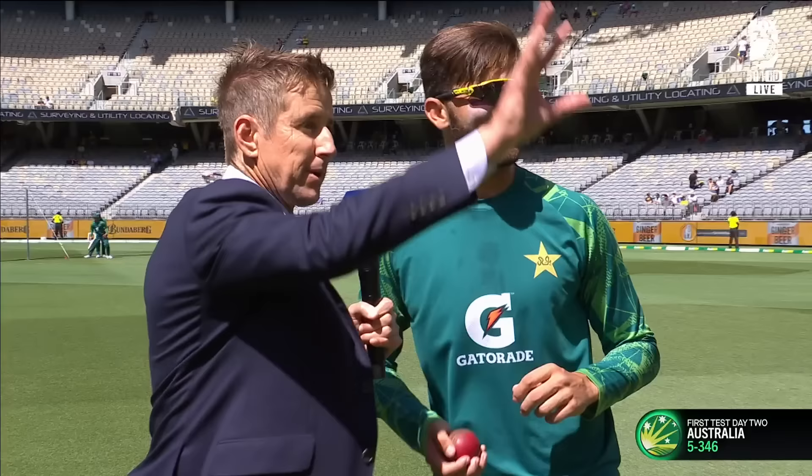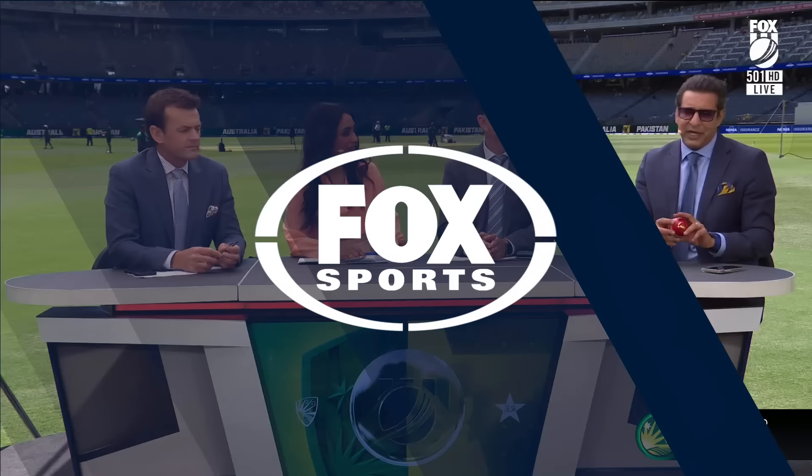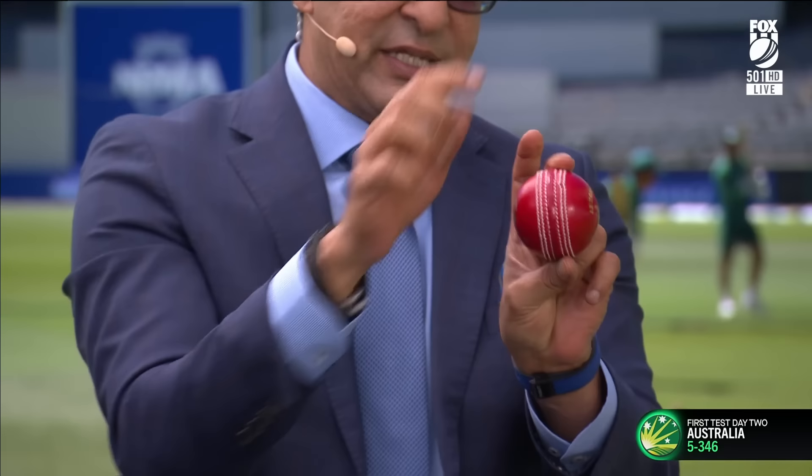We've got the new ball here. He was talking about using this arm — the reason he uses this arm is so you hold the ball with the seam going towards leg slip. You aim outside off-stump, and when this arm goes back it gives you pivot. When you pivot, the shoulders come with it, and that's how you generate late swing. That's what he does on a regular basis, especially in T20 and one-day cricket.